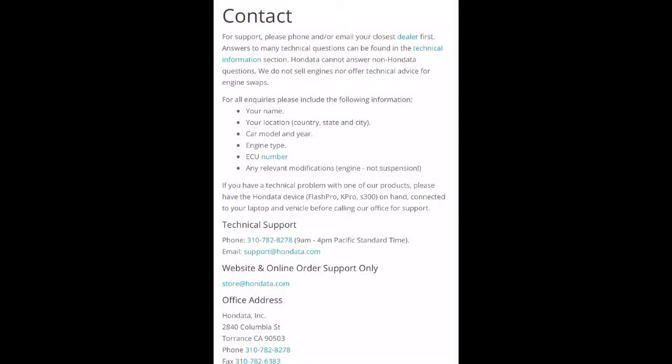As a matter of fact, Hondata has been very fabulous in helping me with a lot of things. They have no issues with answering emails, and no issues with me calling into their tech support and helping me out with information.